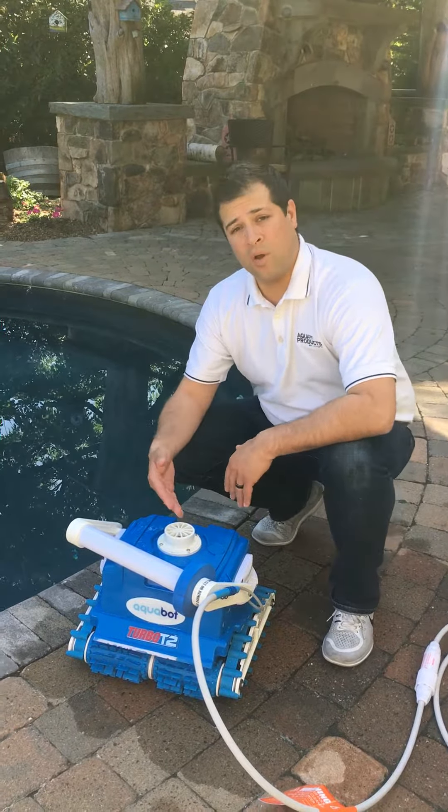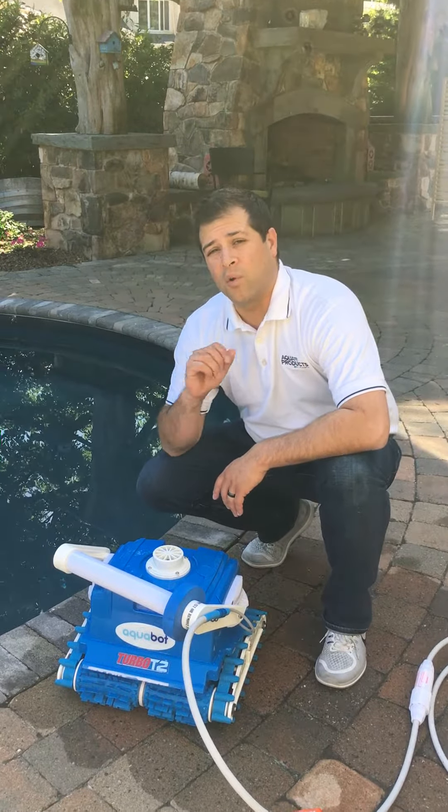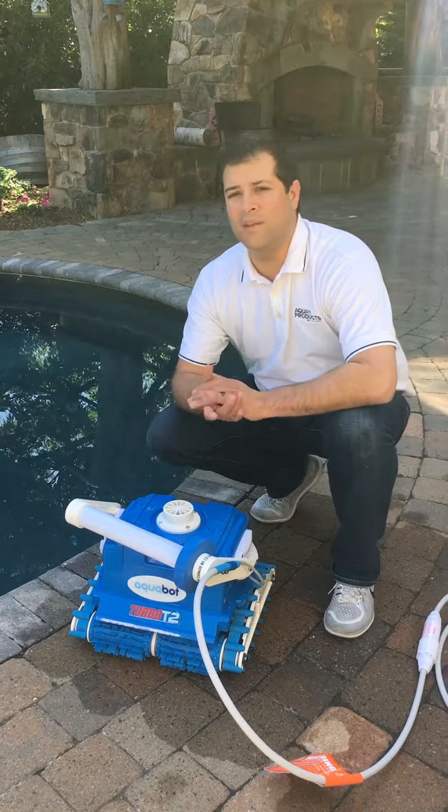To install the flotation kit, go through the bottom lid assembly — it only takes a couple of seconds. Start with one float and see how that works out. If you need a second one, it's right in the kit.